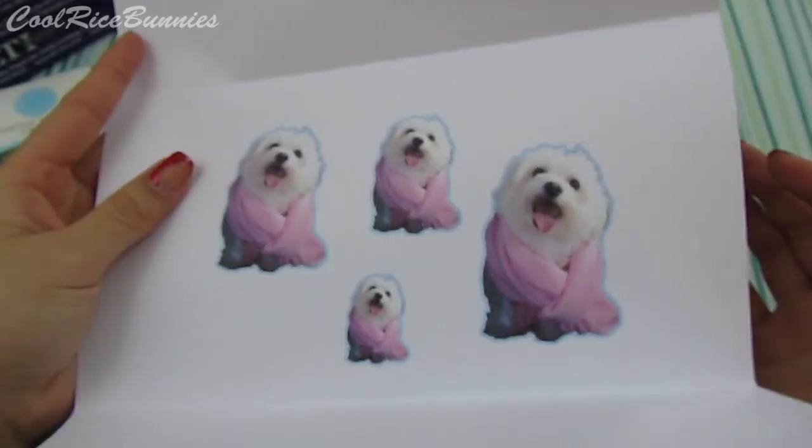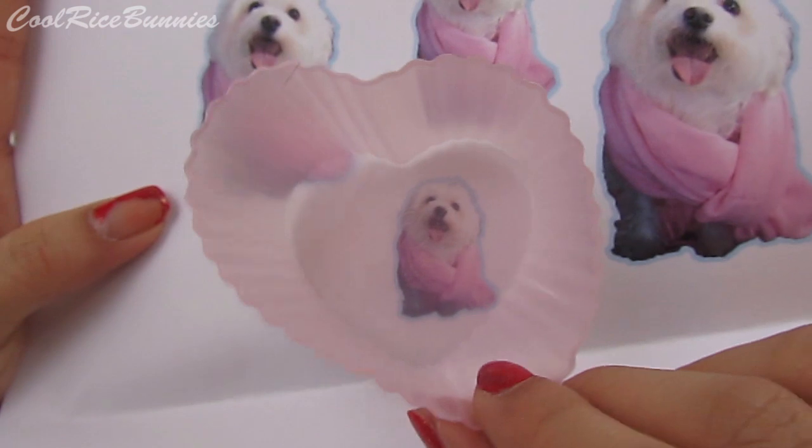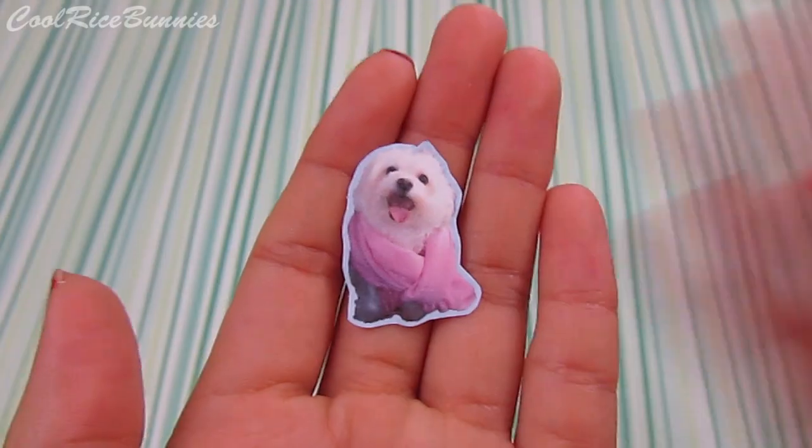For the pictures of Max, I basically photoshopped him into different sizes and tried to figure out which size was best to fit inside the mold. After that, I just cut him out.